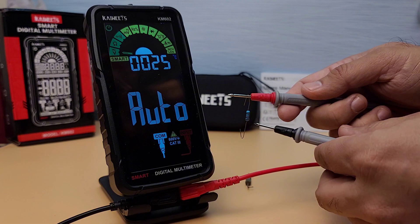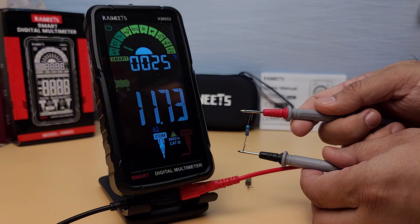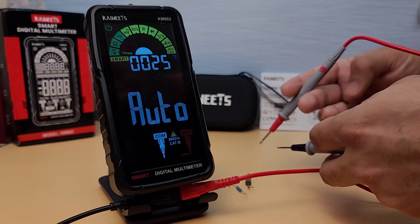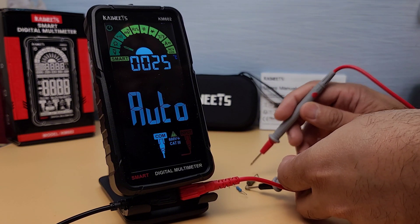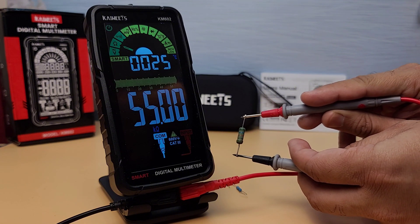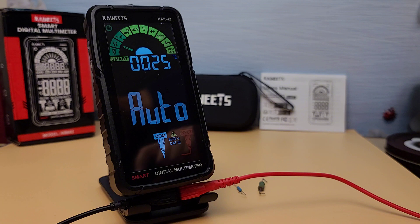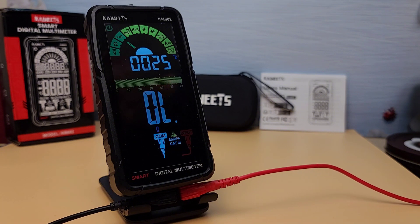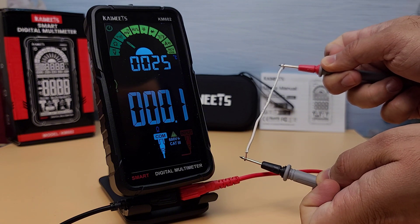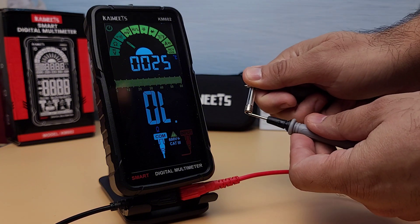Next, let's measure the resistance of a resistor. I will use a 10 kilo-ohm resistor and a 55 kilo-ohm resistor. The KM602 handles resistance measurements with ease. The multimeter shows readings of 9.9 kilo-ohms and 55 kilo-ohms, indicating high accuracy. Now let's test the continuity function. The audible beep for continuity is loud and clear, which is very helpful when troubleshooting circuits.